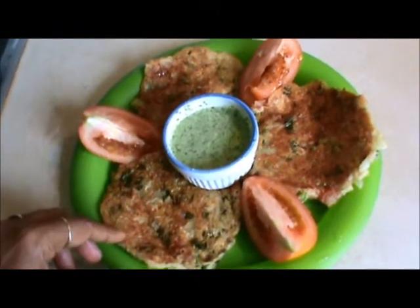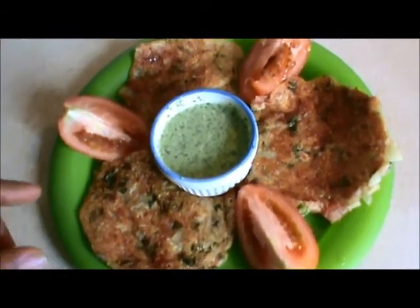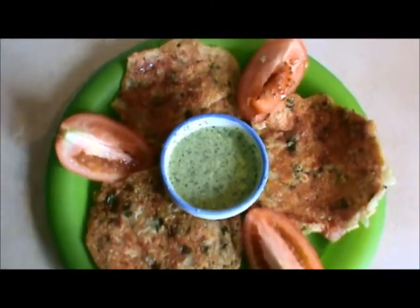Our bread Uttapam is ready. You can serve it with tomato and coconut chutney or coconut salsa. Have a good taste!